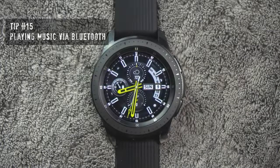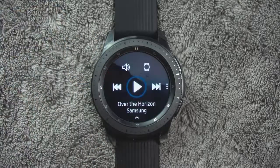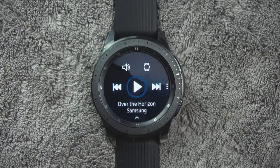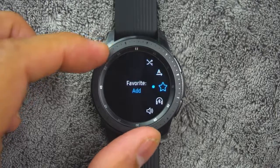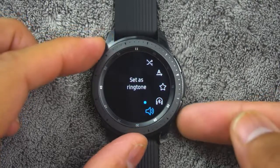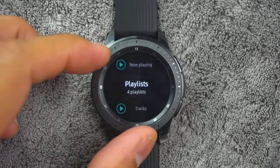Tip number fifteen. If you have a pair of Bluetooth headphones, you can play music directly from the watch. To access this, from the app screen, rotate the bezel and tap the music icon. Tap the output until the watch icon is displayed. Tap more options for shuffle and repeat. Then tap the play music icon to play music on your watch. Swipe up from the bottom of the screen to open the library, where you can view current song, playlist, and queue music.